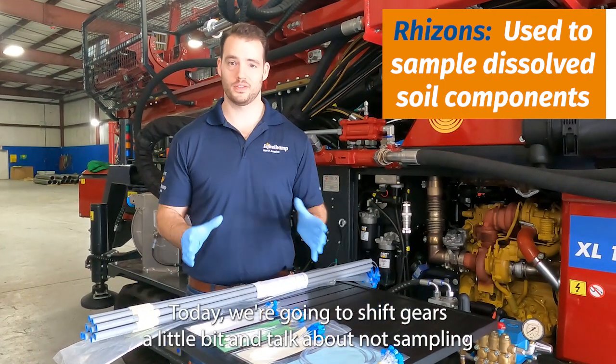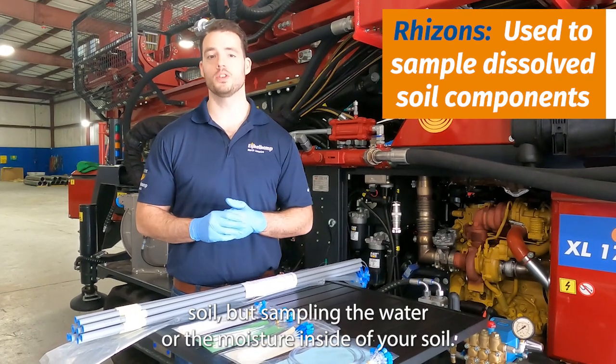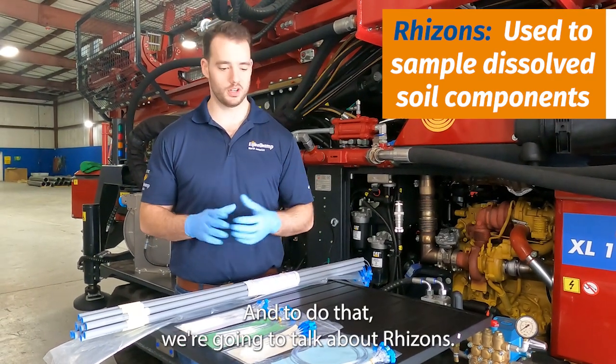Hi, this is Alex from IgoCamp and today we're going to shift gears a little bit and talk about not sampling soil but sampling the water or the moisture inside of your soil, and to do that we're going to talk about rhizons.